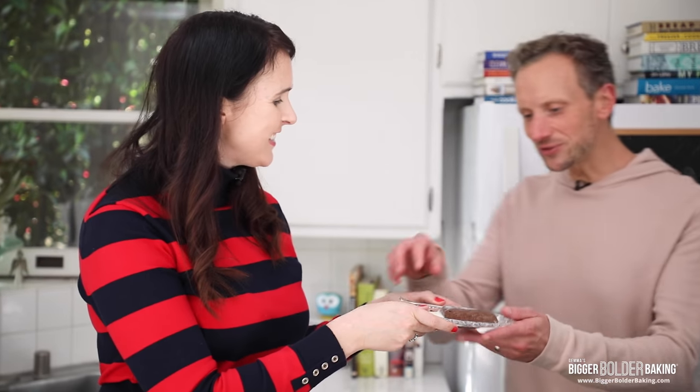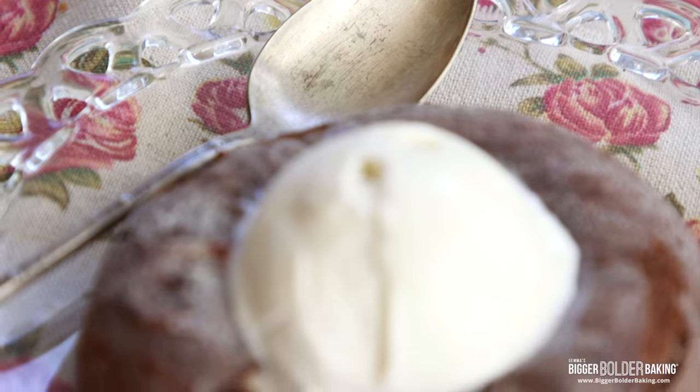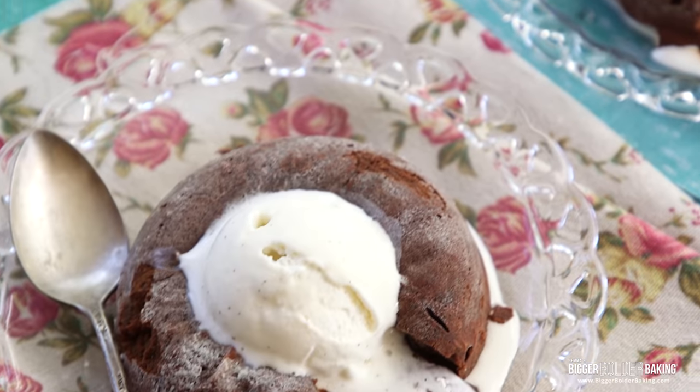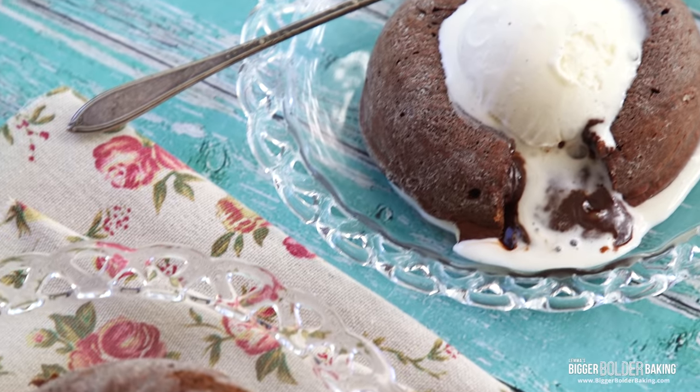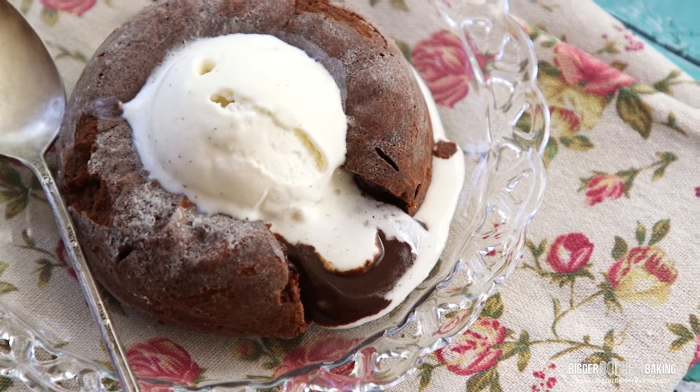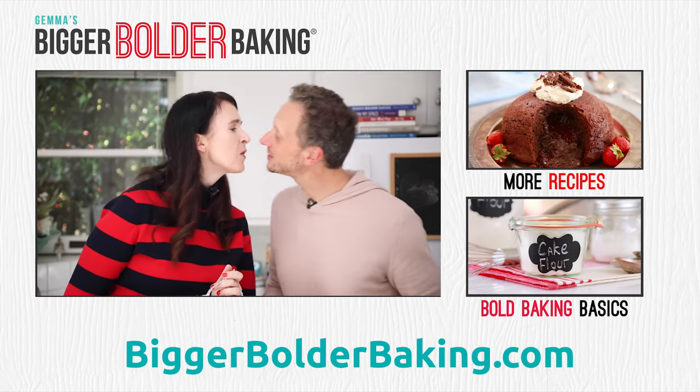Kevin, come on in for your Valentine's Day dessert! There's nothing like an edible gift — straight from the heart. Oh man, this is like chocolate lava gold. It is just super gooey, cooked perfectly. This is the perfect amount of lava cake for two people. Happy Valentine's Day, Kevin! Happy Valentine's Day — thanks, Gem. Enjoy, you guys!